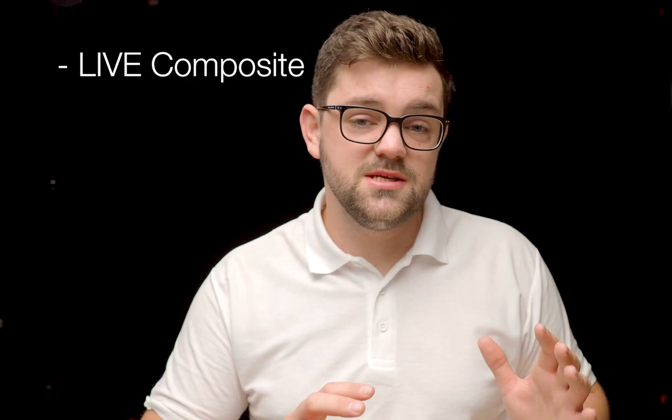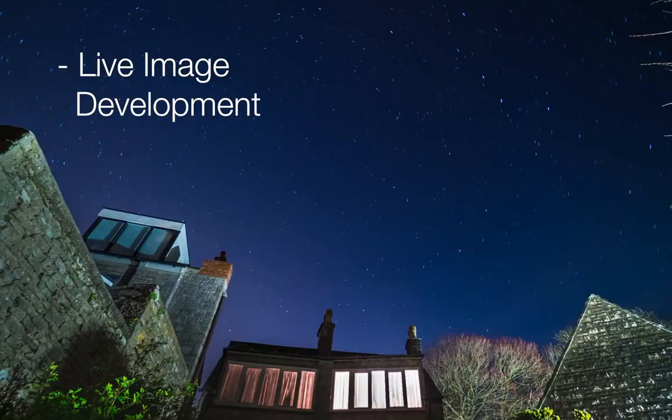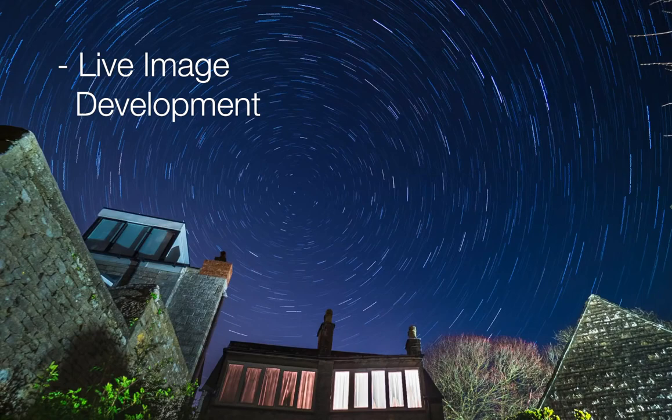If you want to slow things down and do light painting, slow shutter speed, star trails, or capture car light streaks in a new city, there's a feature called Live Composite — something the OM-D brand has had for a long time. It allows you to do light painting without worrying about overexposure, and you can see the image developing live on screen before you finish. Unlike normal long exposure, you don't have to press and wait — just start it, watch it develop live, and stop it when you're ready.